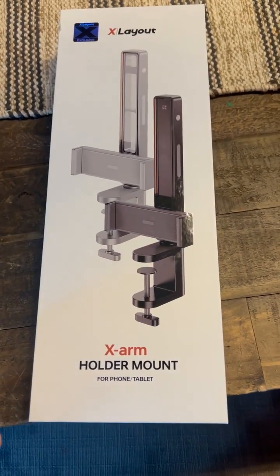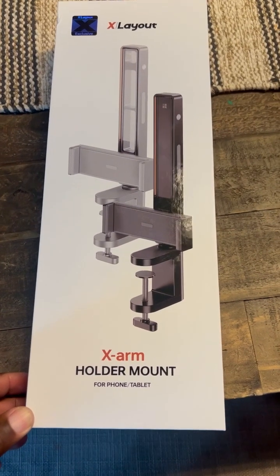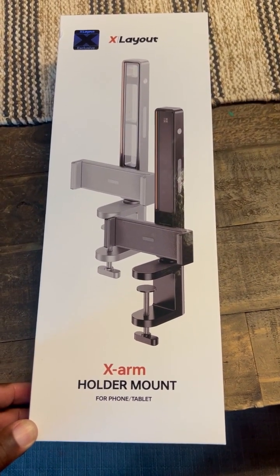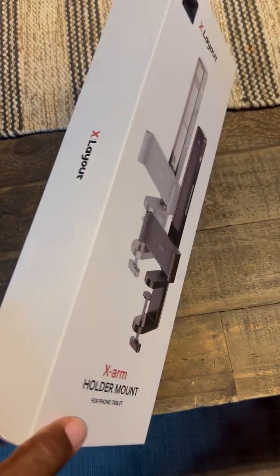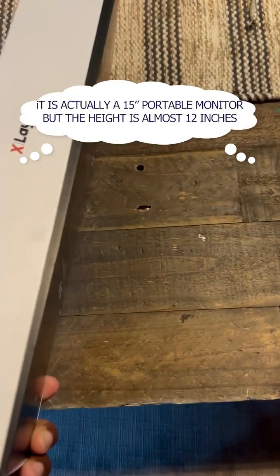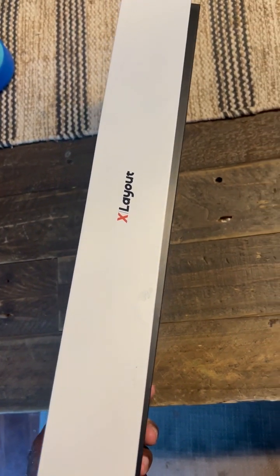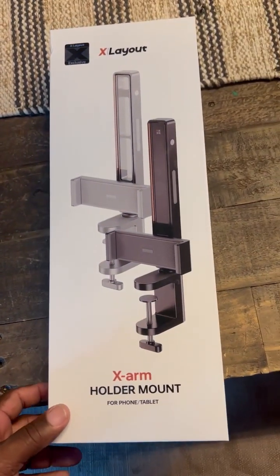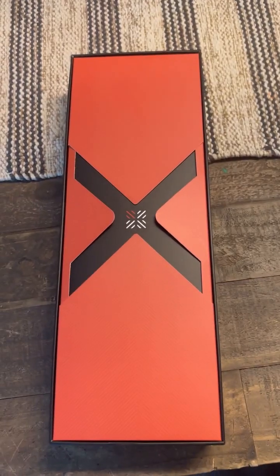This is the X-Arm holder mount for a phone or tablet by X Layout. I want to use this to hopefully hold a 12-inch portable computer screen that I use for my podcasting in my studio. Let's see what we have inside.